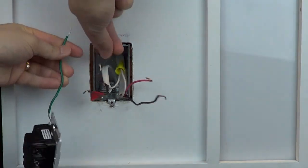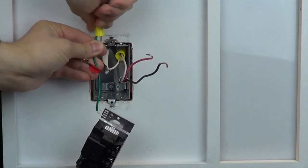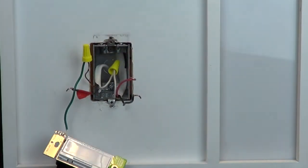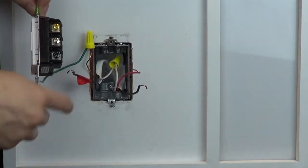If you do not have a ground wire in this wall box, simply place a cap on the green wire on the dimmer. Connect the tagged wire to the black screw on the new control.